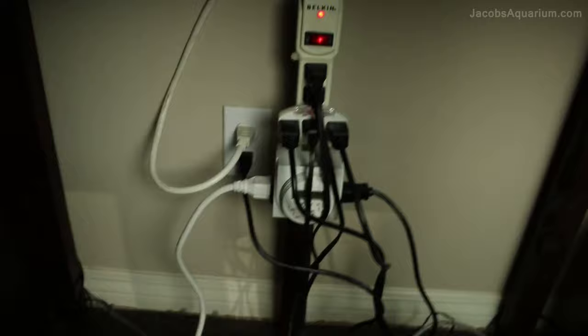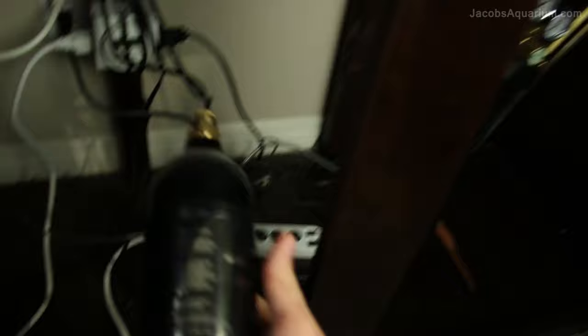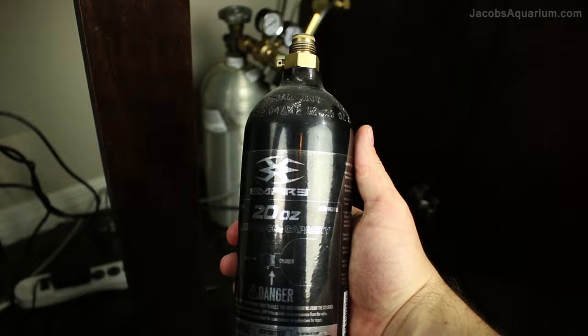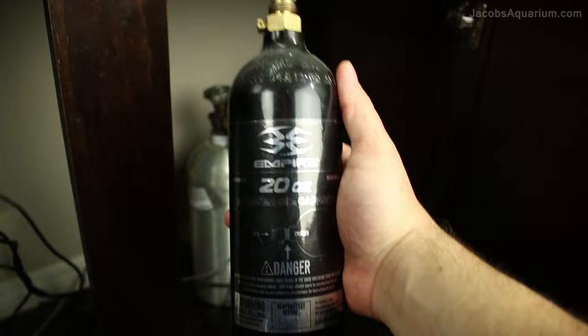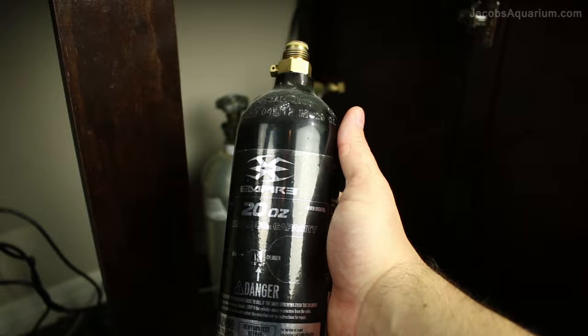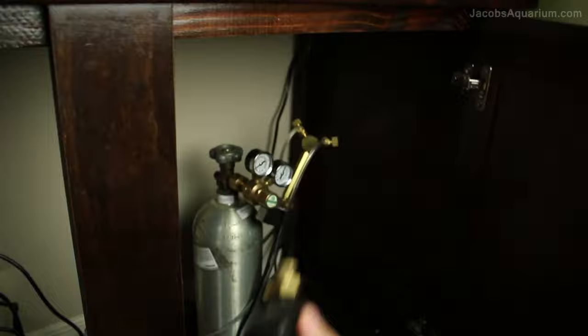Over here I have my timer, which turns the lights on and off. And this is kind of sad — this is my paintball tank. I used to use a paintball tank to inject CO2 in my aquarium, but sadly I have not used it for a while. I have a lot of history with these things — I remember going to the paintball shop all the time, filling them up, talking to the guys down there about aquariums. Now I just get my CO2 delivered to me by a company. It is pretty boring the way I get CO2 now.